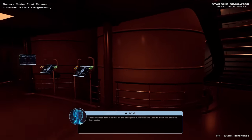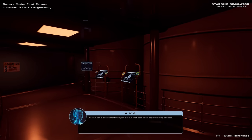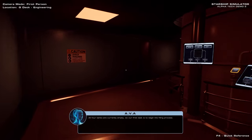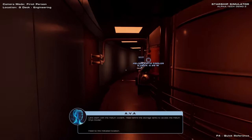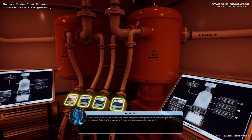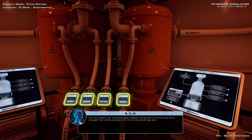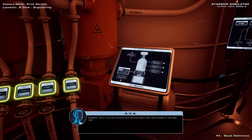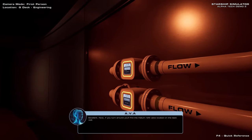These storage tanks hold all of the cryogenic fluids that are used to both fuel and cool the reactor. All four tanks are currently empty, so our first task is to begin the filling process. Let's start with the helium coolant. The cryo coolers use a process called magnetic refrigeration to convert gas into a cryogenic fluid, before pumping it into the connected storage tank. Start up the helium cryo cooler now by using the indicated control on its user interface. Excellent!